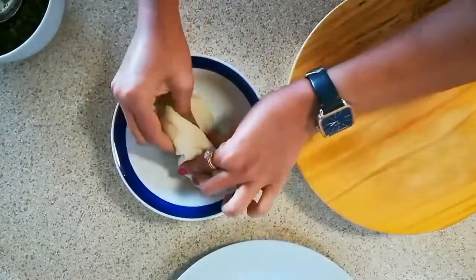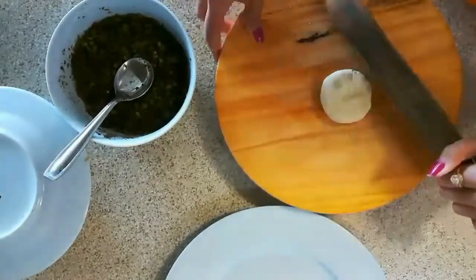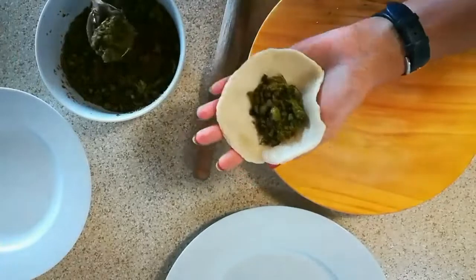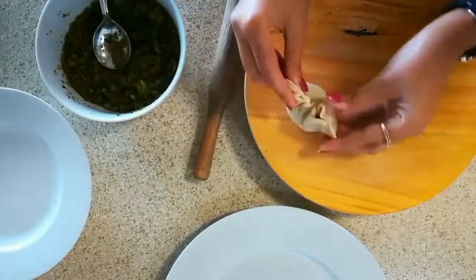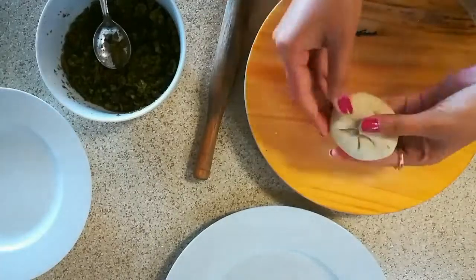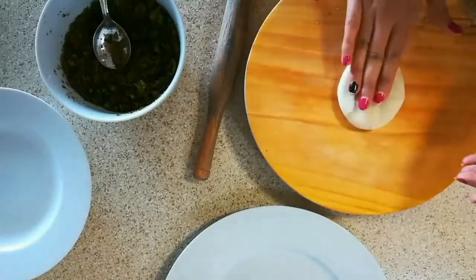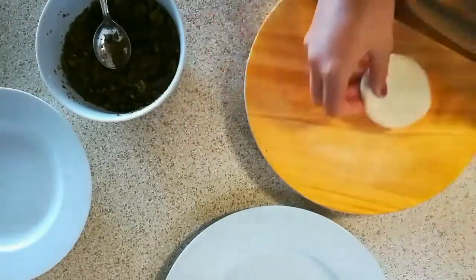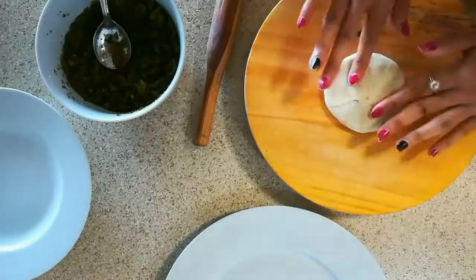Now we are going to make the kachoris. Knead the dough a little bit, then take a small portion of dough and make a round shape. You can spread a little oil so that it rolls nicely. Roll it into a small puri shape — it should not be very thick or very thin. Fill the stuffing, about 1 and a half tbsp, then cover all the edges from all sides and seal it completely. Press it a little so that the stuffing spreads evenly, and gently roll it. Make sure the stuffing does not come out. Here you can see the perfect shape.